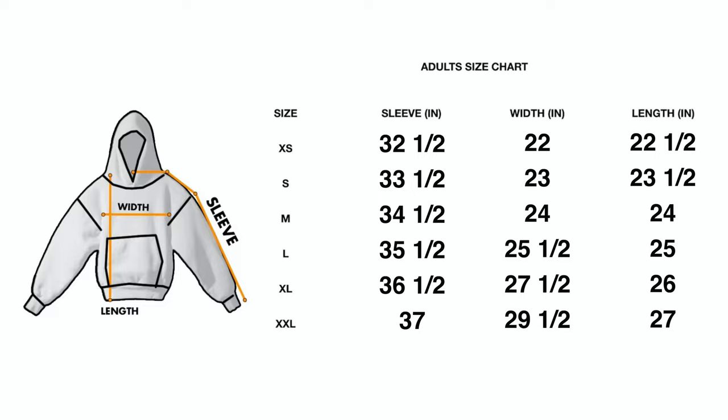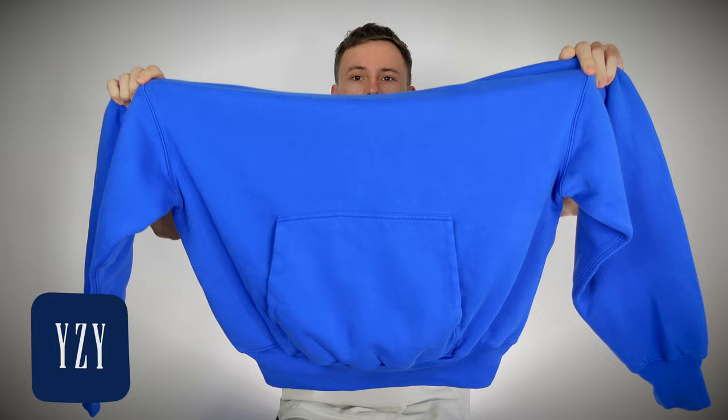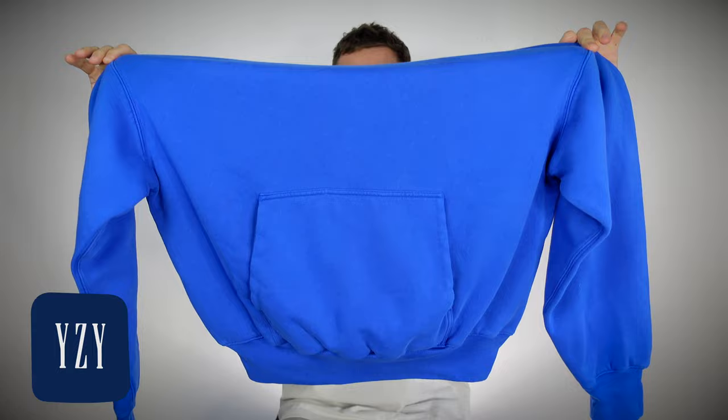Looking at the sizing chart, keep in mind I'm wearing a size large at 5'11" and 155 pounds — it's 25 inches in length and 25 inches pit to pit. If you're a taller guy and don't want your hoodie sitting toward your belly button, I'd recommend sizing up one size. Pit to pit means from one armpit to the other — the hoodie is extremely wide up top, then has a V-like effect where it gets tighter and smaller toward the bottom, giving you that oversized look on the upper shoulders.